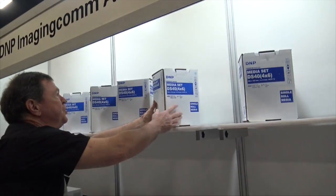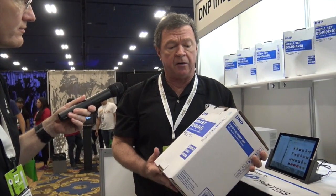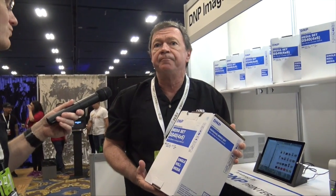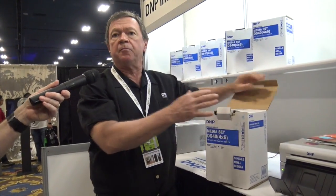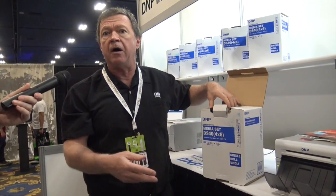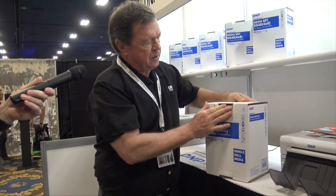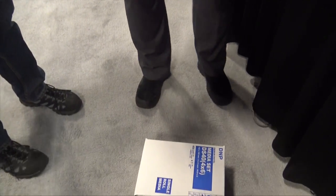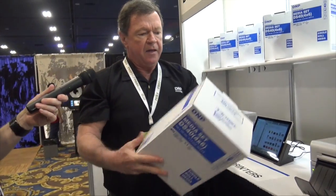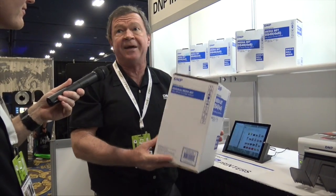One of the things we're showing at the show is a new single roll pack, specifically designed for the photo booth market. Most times when people go out to an event, they don't burn through an entire roll of media — maybe a hundred or so. So we made a box that can be easily repacked so people don't get their media dirty or wasted. The box is so durable that you can drop it and it doesn't hurt the media inside. We were actually bowling with them before. This is a product we came up with specifically for this market.